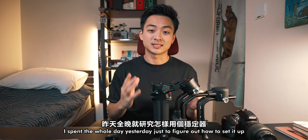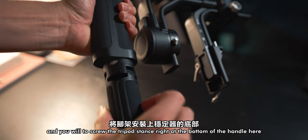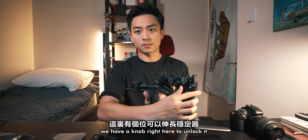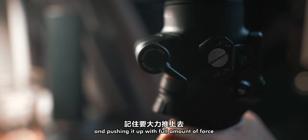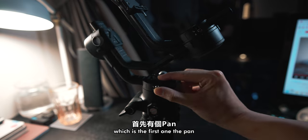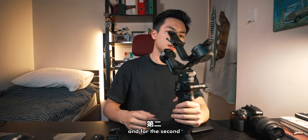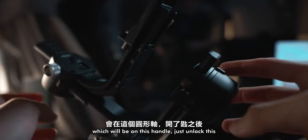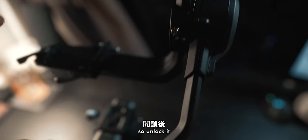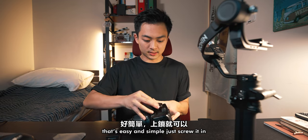I spent the whole day yesterday figuring out how to set it up, and I think I got the hang of it. First, take the body out and screw the tripod stand at the bottom of the handle to make sure it stands on a flat surface. There's a knob here to unlock it — push it up with full force, then lock it tightly. After this, unlock the three main components: first is the pan — make sure this is behind the screen, then lock it. Second is the roll axis on this handle — just unlock it so the white knob is on top. Lastly, the tilt also has a lock and unlock mechanism. Once set up, attach your camera using the quick release plate — just screw it in.